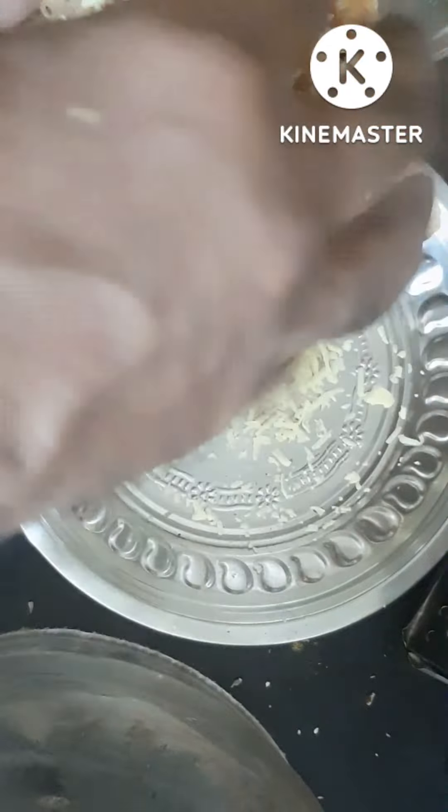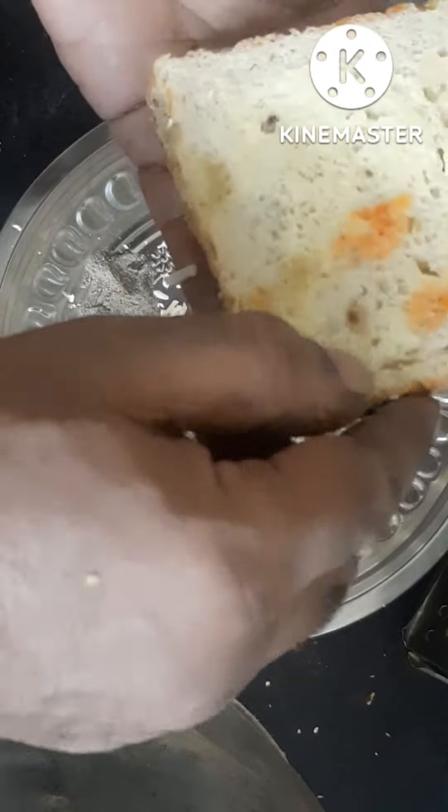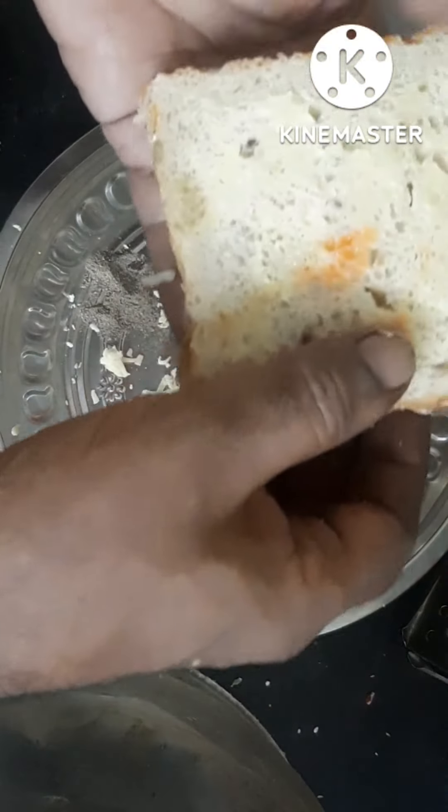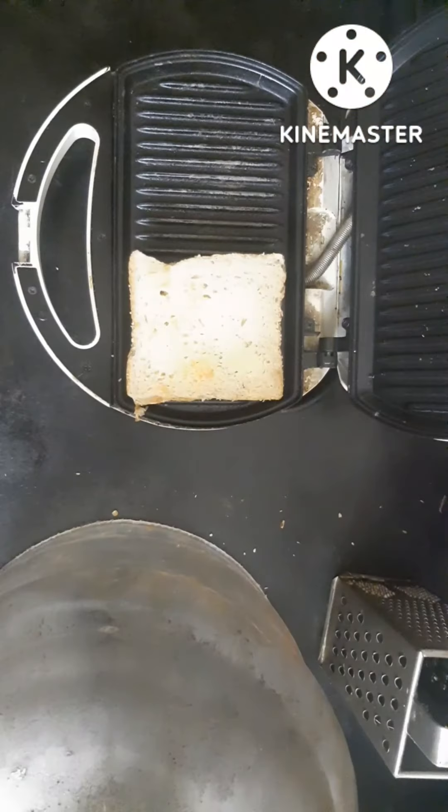Add a sauce, cheese cube. Put the bread on the plate, then put it on the toast.